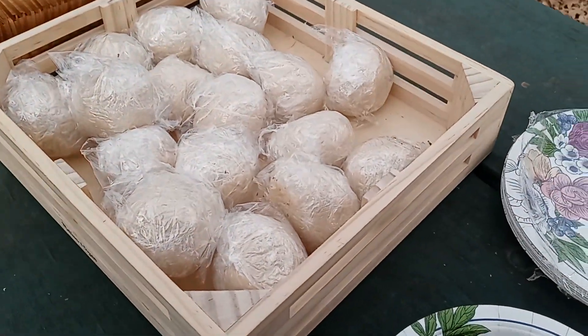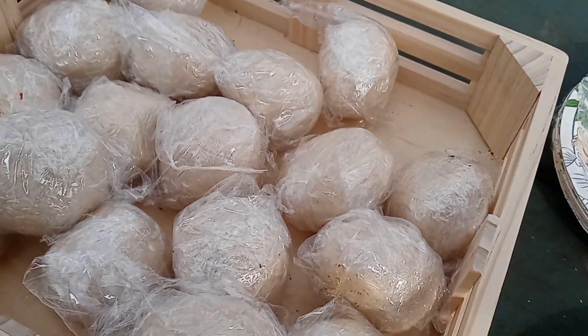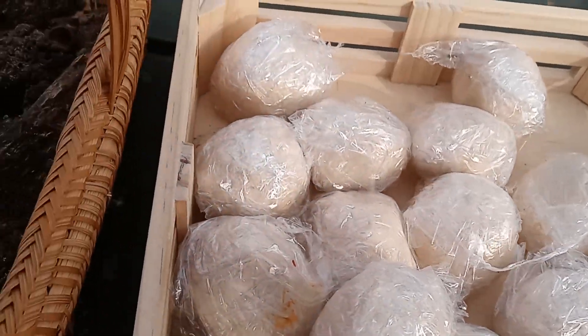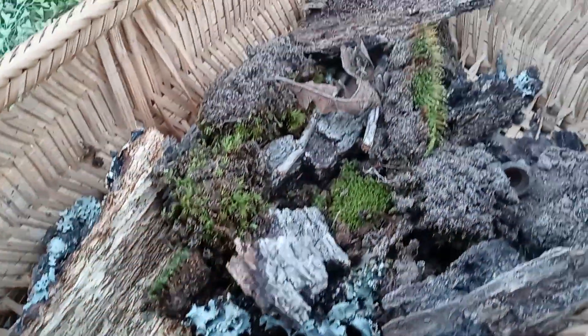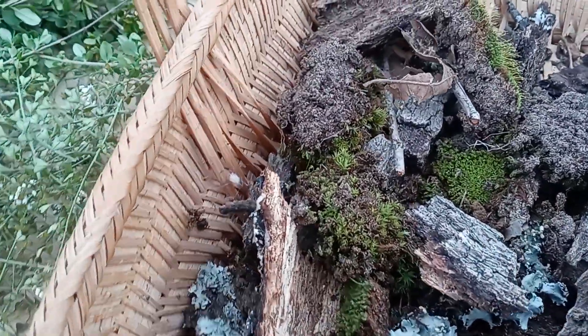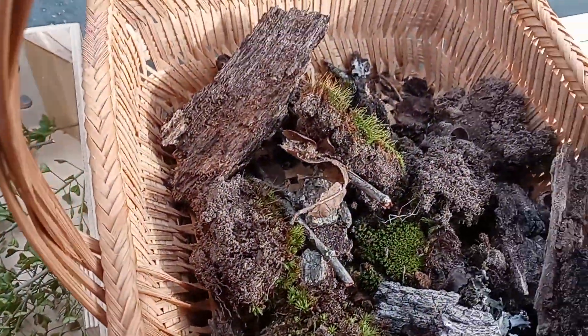And here are the rest of our supplies. This is the salt dough that I made last night, and we rolled it into balls after we salted it down. This is all the bark and moss we harvested the other day when we went for a hike.